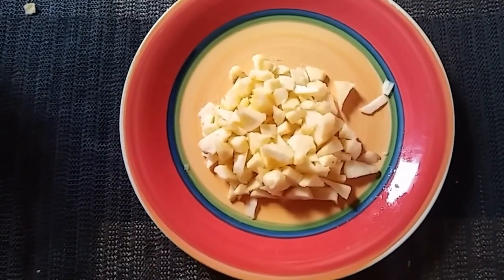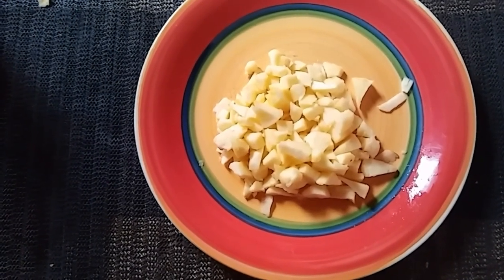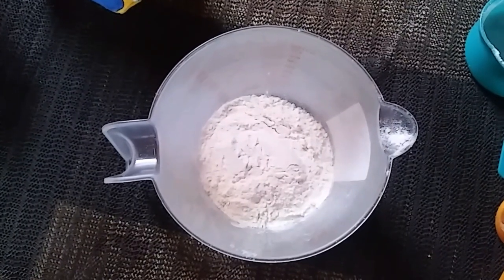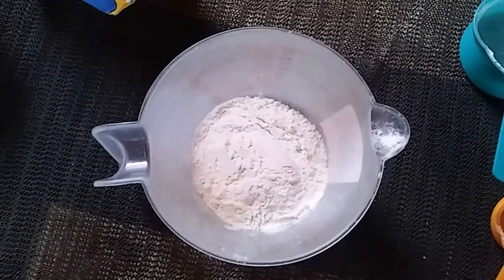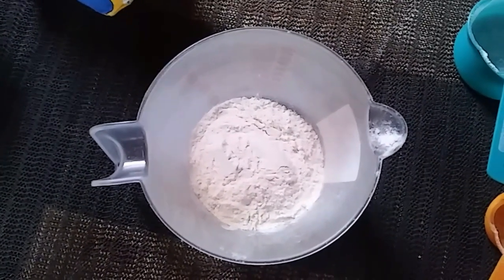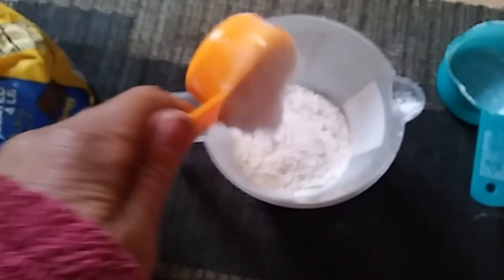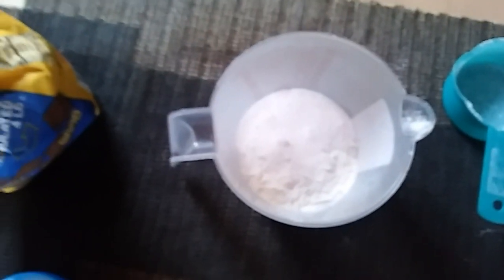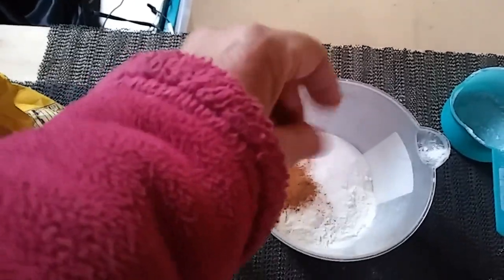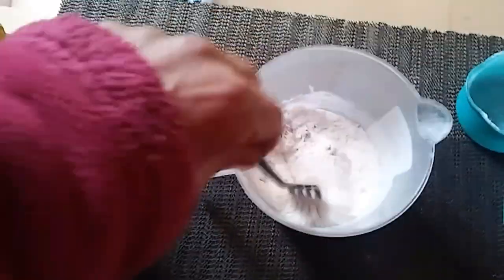Let's make some apple fritter bites. We're going to start with one apple — because this is just for Betty and I — that has been peeled, cored, and chopped. Then you'll need some all-in-one pancake batter, just enough to make a kind of thick paste. Add about a quarter cup of sugar, more or less depending on how sweet you want it, then add maybe a teaspoon or two of cinnamon.